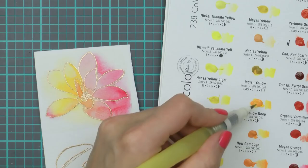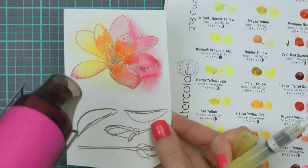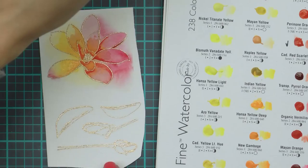To speed up the drying time I'm using my heat tool. Now I'm using a detail brush and intensifying the colors at the base of the petals. I'm then coming in with a large wet brush and adding water to help the color move, and once again drying this with my heat tool. I'm going to repeat this several times until I have the desired look on my flowers, and then I will move on to coloring the flower buds and the leaves.